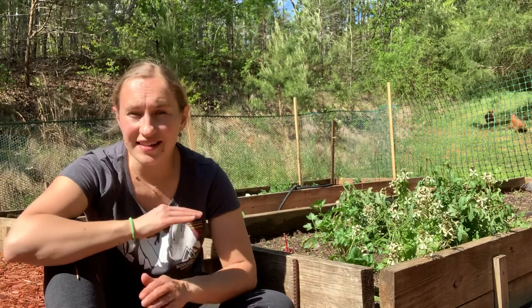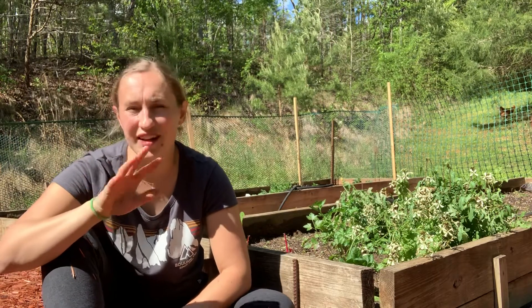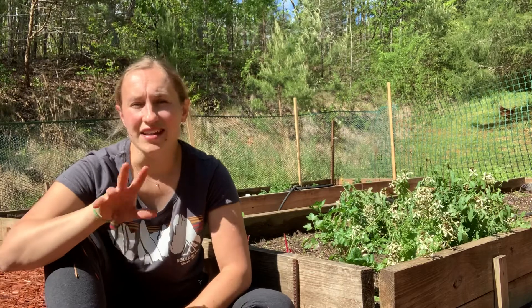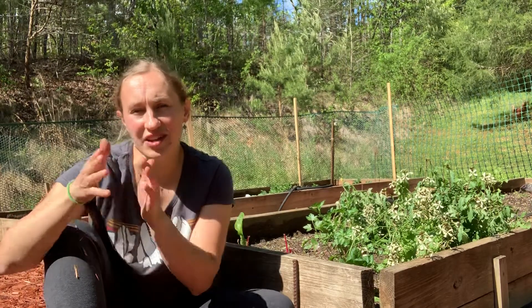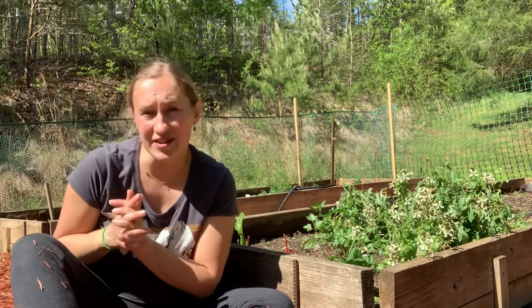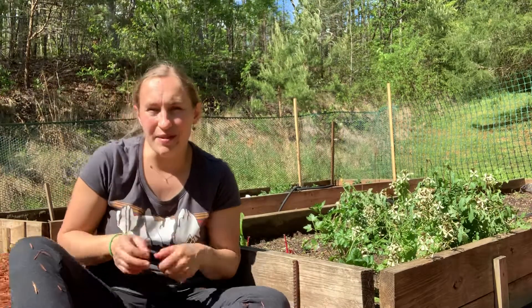As the season starts to get towards summer, you can start adding other things like tomatoes, peppers, eggplant, and other things, and you can slowly transition over as it starts getting warmer. Hope that was helpful — feel free to ask me questions below.